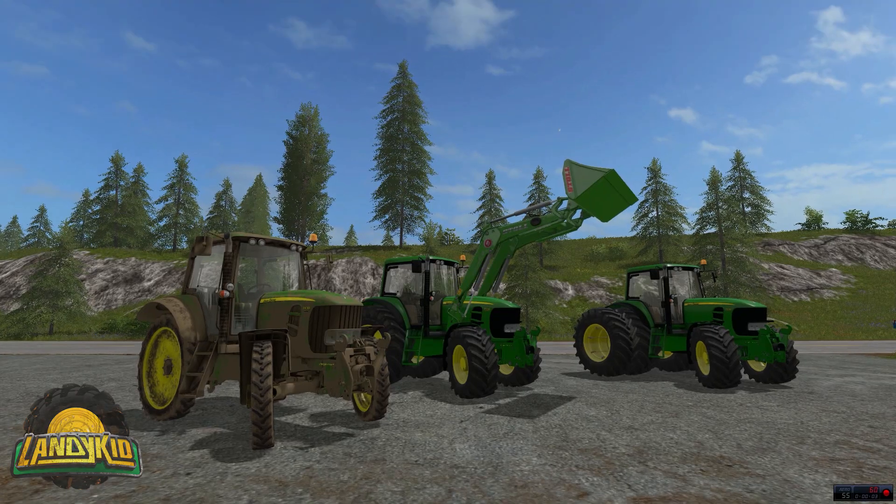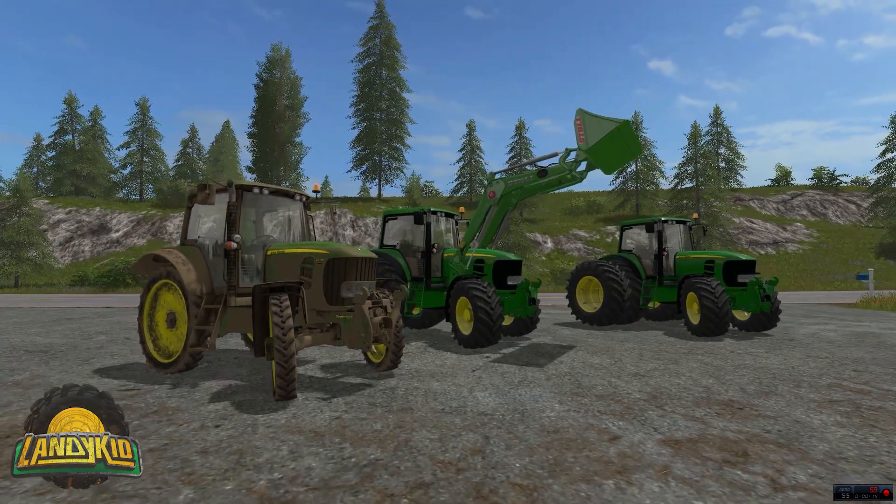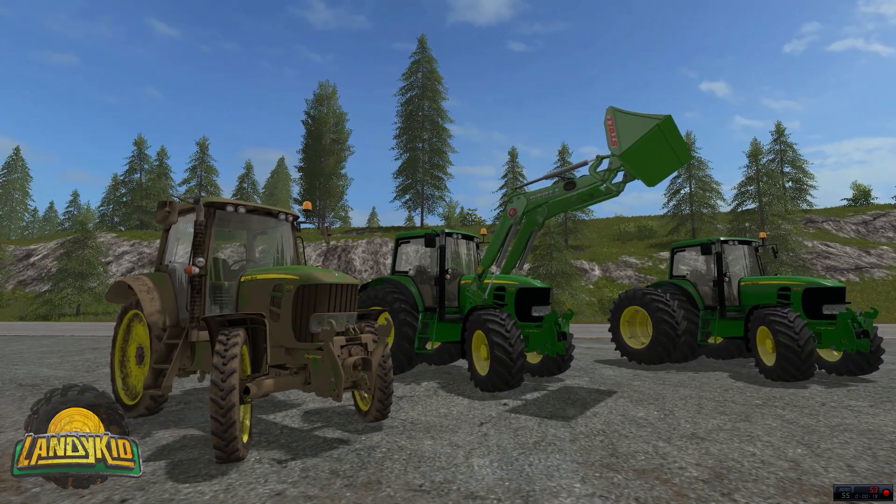Hey guys, welcome to my very first mod review for FS17. This is the John Deere 7430 and 7530 by MB3D Modelling. What a tractor this is — our very first proper John Deere added into FS17.